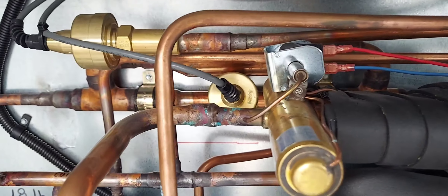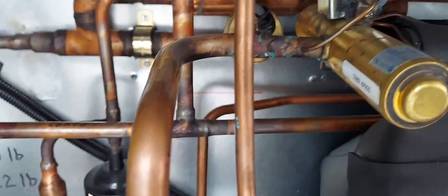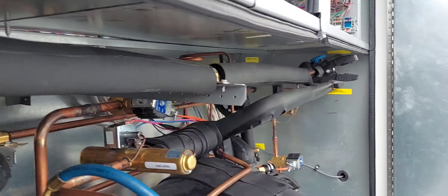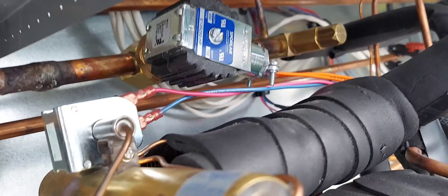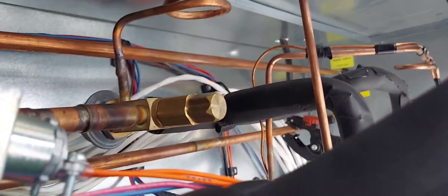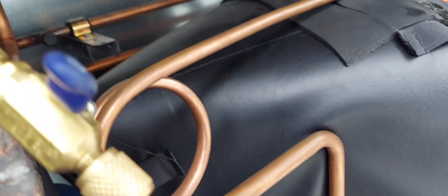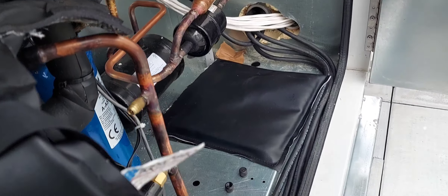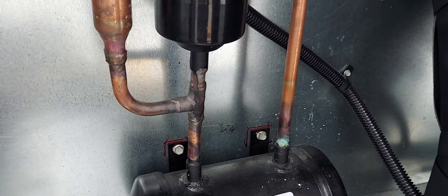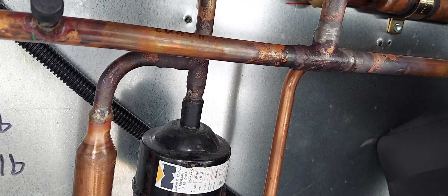Under unit configs you have some options — in tech setup you can do several things. You can set unit occupancy control — you can do 24/7, which is what I chose. You can also do BAS stop-start switch — I'm assuming if you do that, there's going to be an input on here that you'll use. I don't know — comment in the comment section if you do know. I just wanted to do this video because I haven't done anything technical recently, and I think this qualifies as technical.